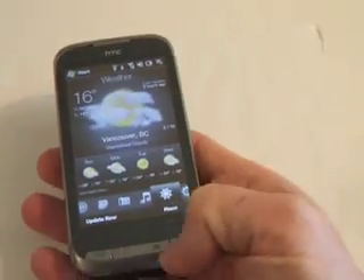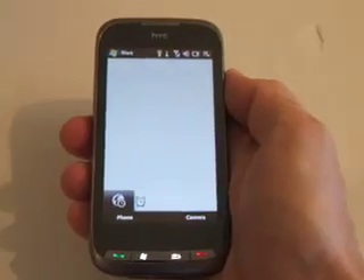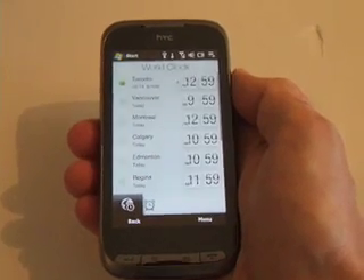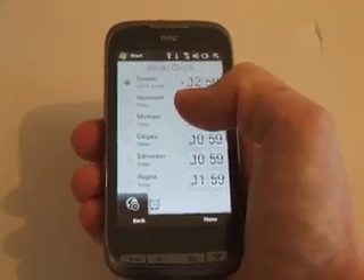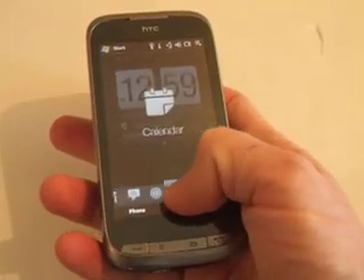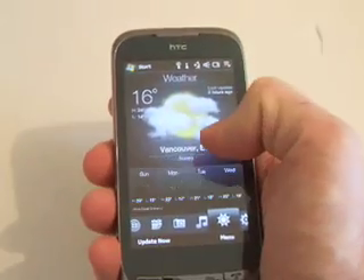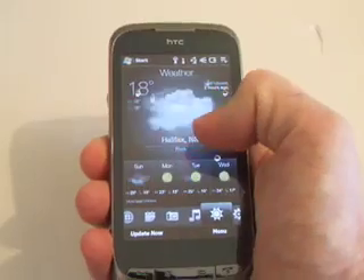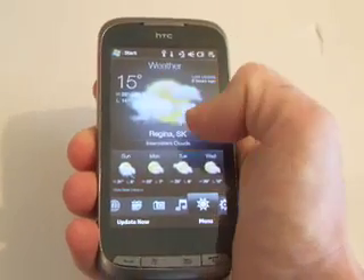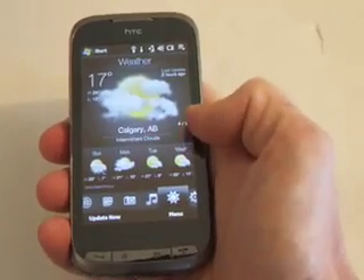Going into the home screen: when you click on the world clock, it brings up all the different areas you've programmed in. It also automatically connects to your weather. Going into the weather feature, you can see the areas that are in your world clock. It also shows the next few days' forecast right there.